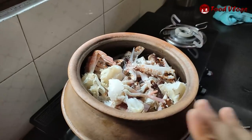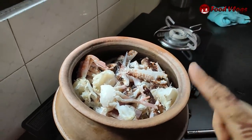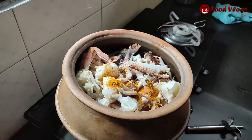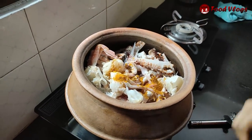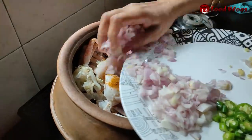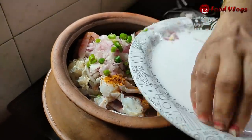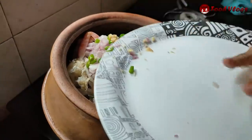One teaspoon of crab is made of this. Add 1 teaspoon of crab and cut the crab the same way. Add 1 teaspoon of crab.